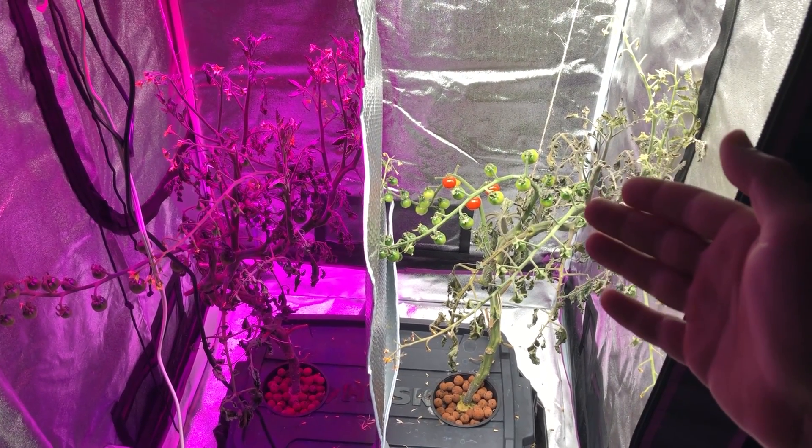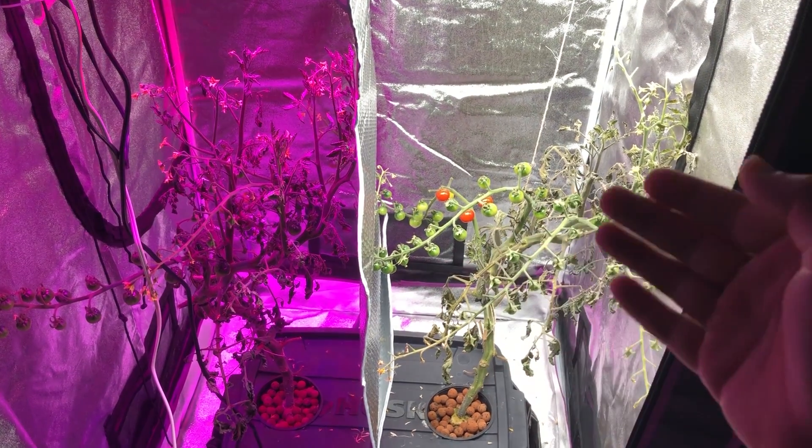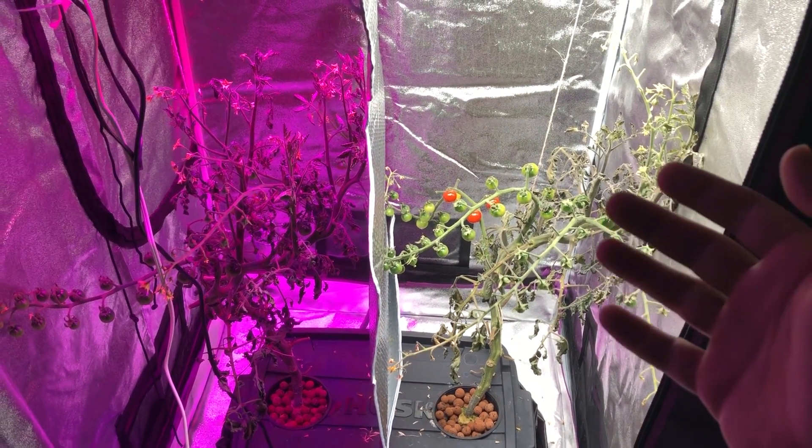So what we're going to do now in this video is harvest these, count the viable tomatoes, weigh them, and see what we produced.